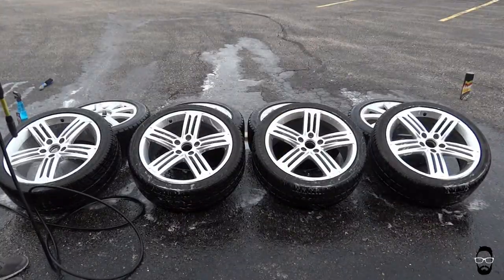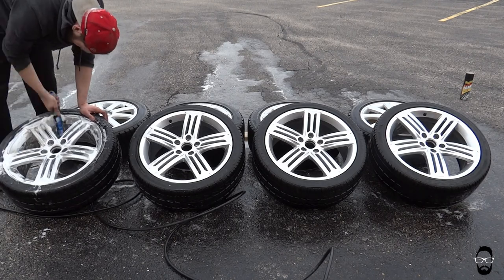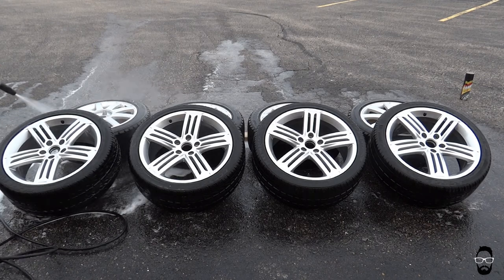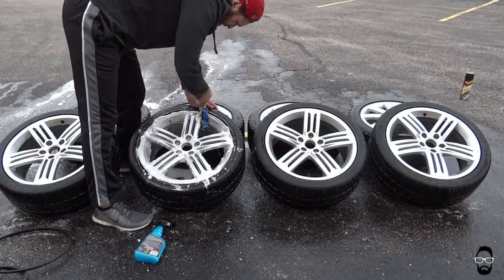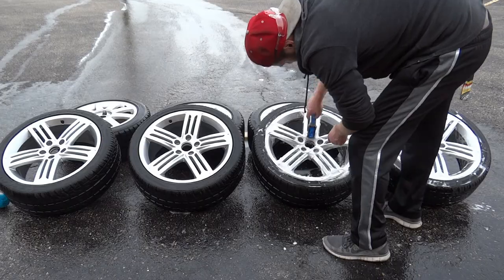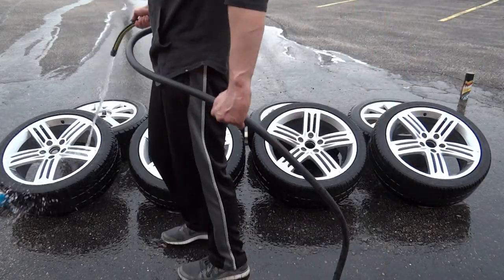Now we can flip those wheels over so we can start cleaning the front side. Apply liberally and really try to hit every surface on the front of the wheel, including the lug holes. The pressure washer is freaking out even more — and it is dead. Continuing to scrub those, I've switched over to the hose and the good ol' thumb technique, washing all of the cleaner off.